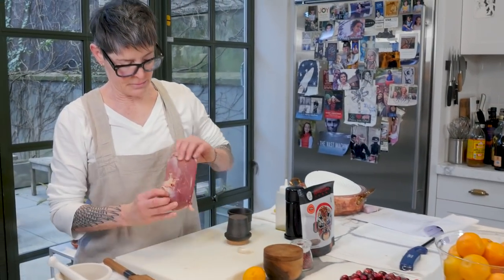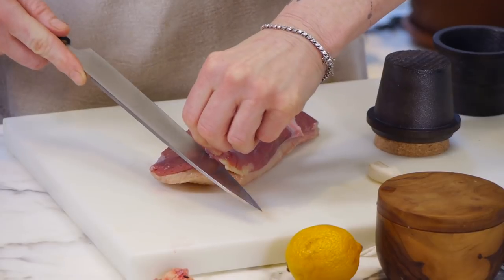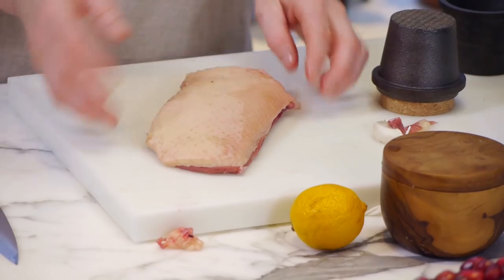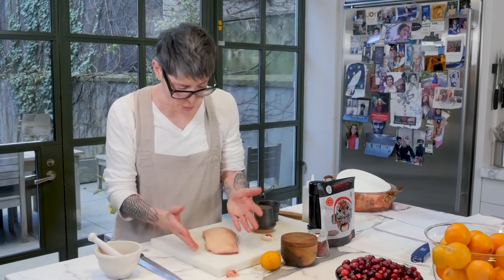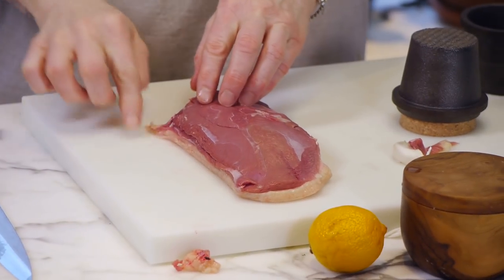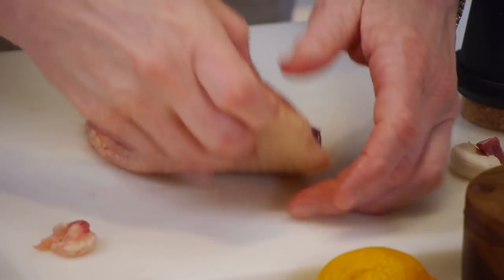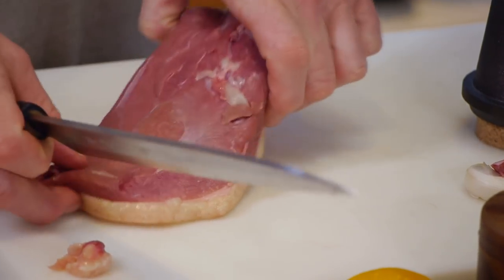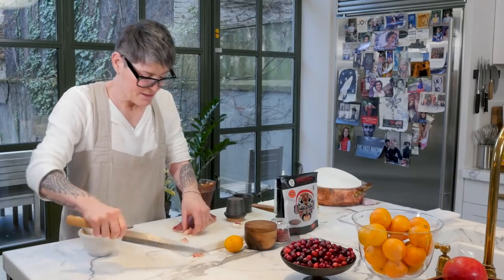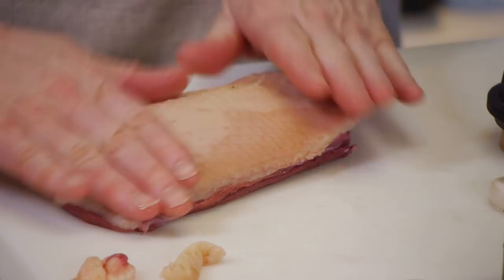So this is duck. I'm going to trim it a little bit — just take this little piece of fat off here and this little piece of sinew. You want to make sure that the fat is covering the breast and not overlapping it — this is a pretty good fit, but there's a little piece here that's too big so I'll cut that off. Use a very sharp knife. Don't be scared of cooking duck — it's not that hard. My mother used to say that duck should be passed through the oven, meaning duck should be served rare. You want the skin fitting the top of the duck like that.